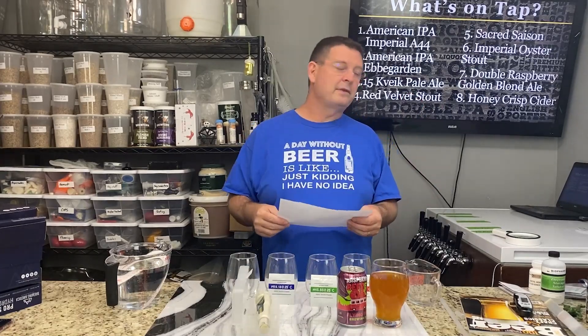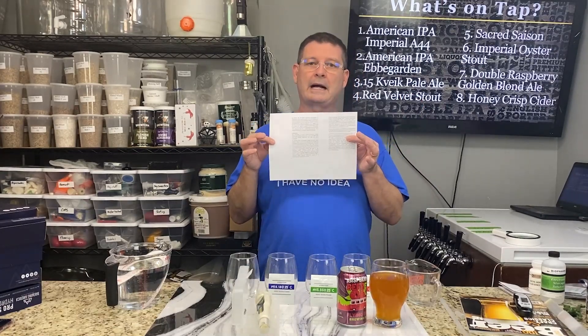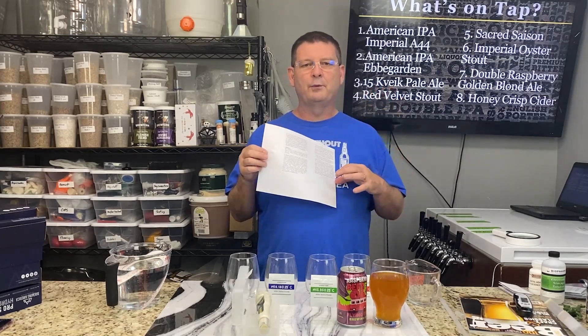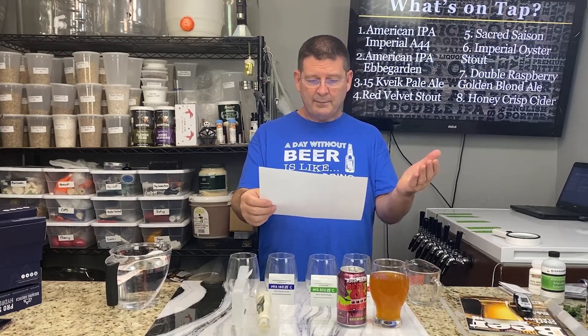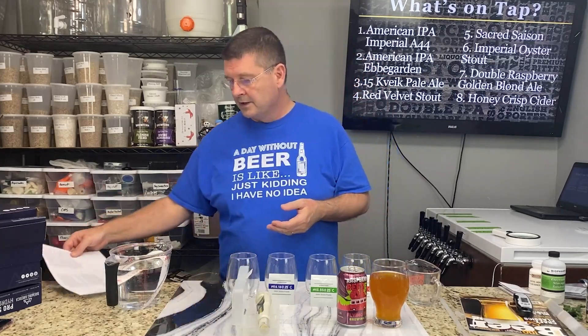So I sat down and read the instructions with a magnifying glass, then blew them up on my copier. Specifically, it says to do a three-point calibration and tells you exactly what to do. I'm going to show you the correct way to calibrate this thing so you don't have the headache I had.